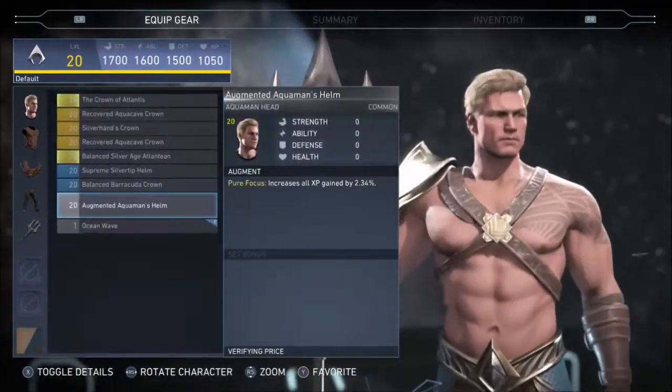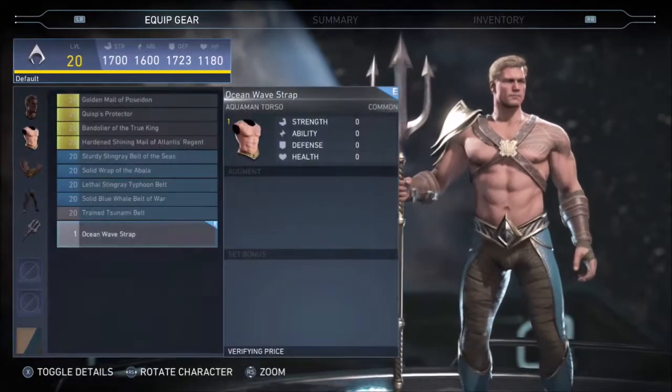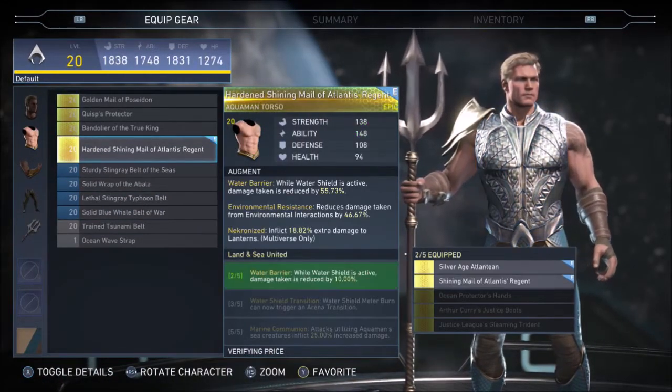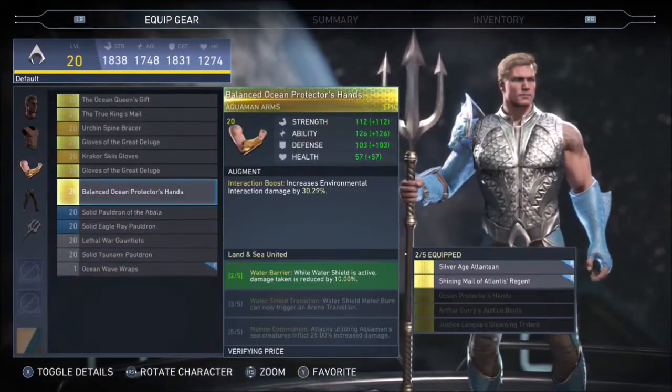Good morning everyone, SilverShire here, and as promised, here is the full epic gear set for Aquaman, based on his costume from the Justice League movie. In my opinion, it is by far the best of the new Justice League costumes that we have gotten.